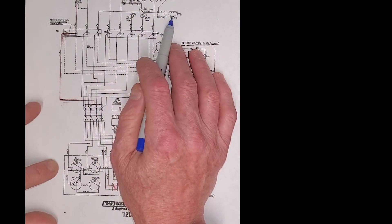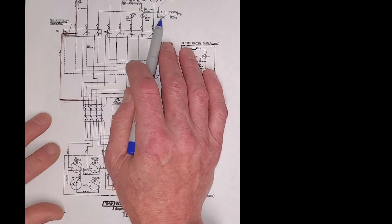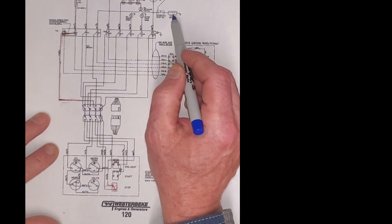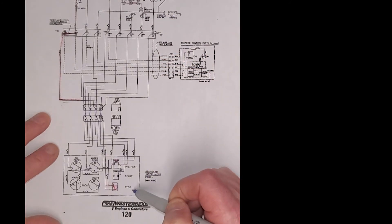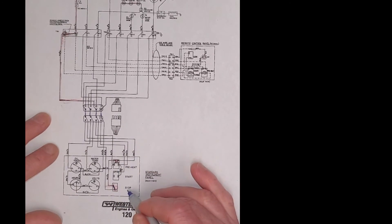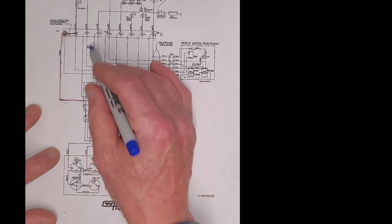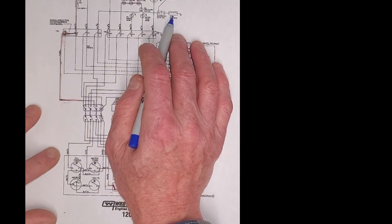Two ways to shut the engine down. One is there's an emergency stop switch down on the engine — you can flip that switch. Normally up is closed; down will open the switch and the engine will shut off. The other one is if we hit the stop switch here. This switch is normally closed, so when we trigger the stop switch we open this switch, which breaks the power that goes to the brown wire that is powering the fuel pump solenoid.